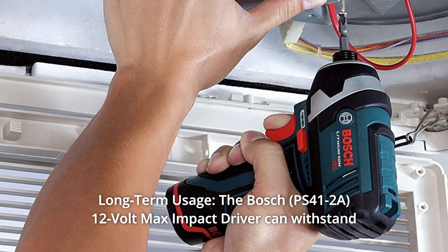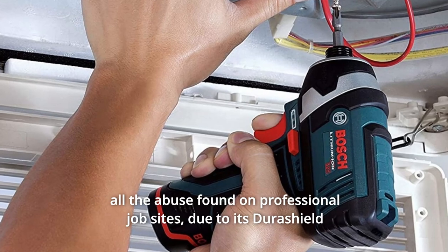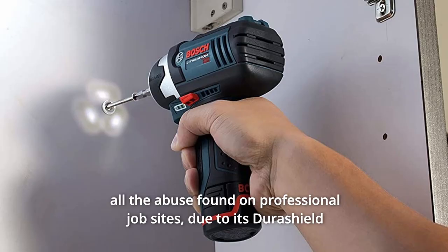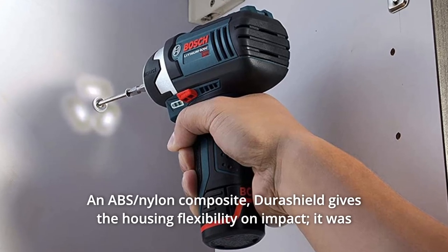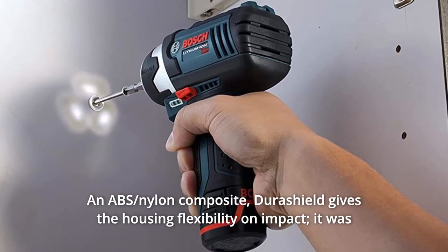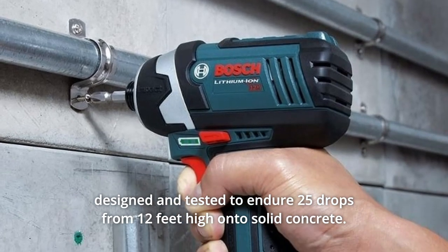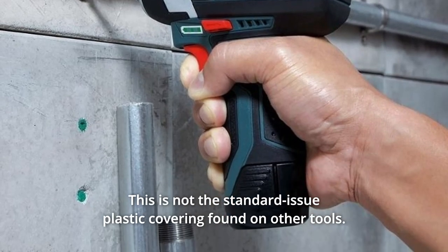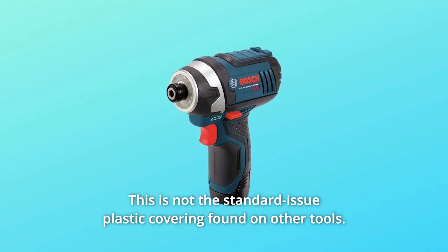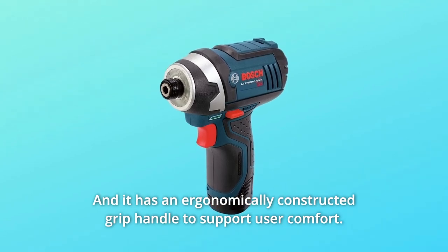Number 3: Long-Term Usage. The Bosch 12V Max Impact Driver can withstand all the abuse found on professional job sites due to its Durashield housing and all-metal gearbox. The nylon composite Durashield gives the housing flexibility on impact. It was designed and tested to endure 25 drops from 12 feet high onto solid concrete. This is not the standard-issue plastic covering found on other tools, and it has an ergonomically constructed grip handle to support user comfort.